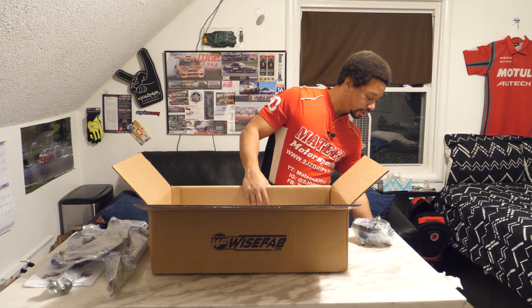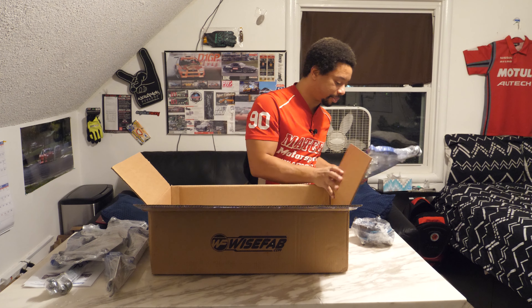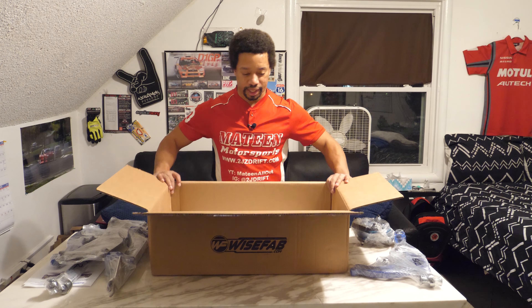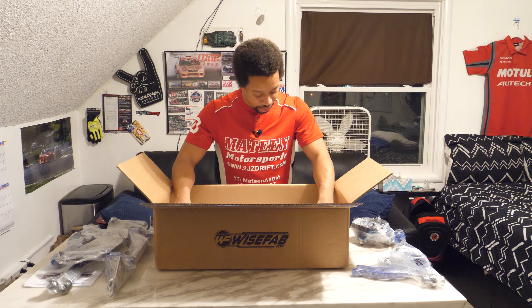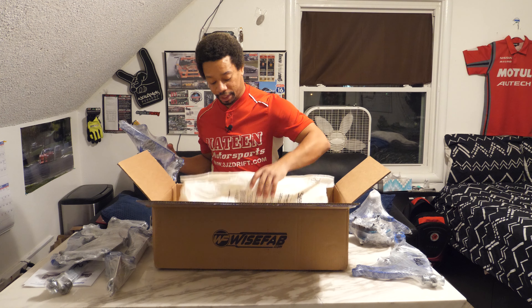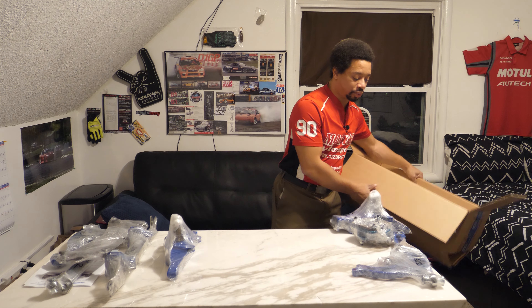And we've got the lower control arm — beautiful stuff, wrapped really nicely. Here's the last of it — the WiseFab kit. Really nice wrapping, really great job. There are definitely other options and other companies making some really high quality parts right now.